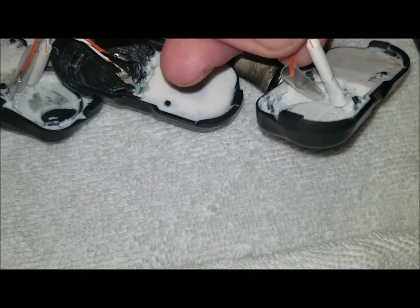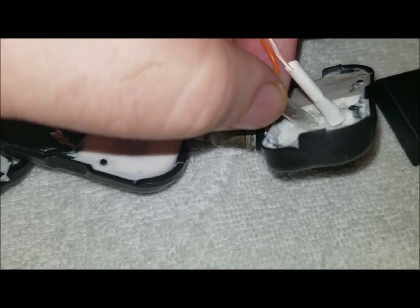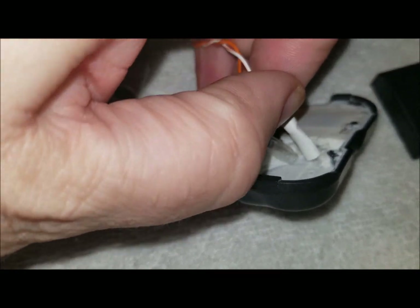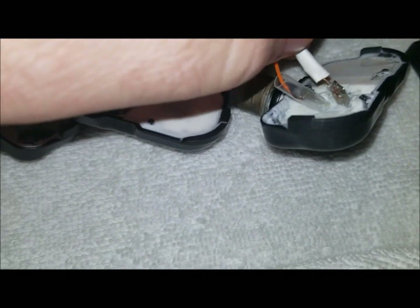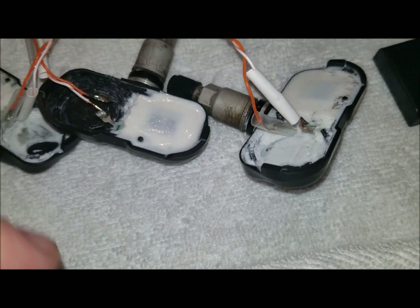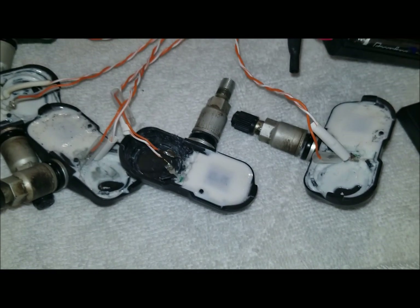That's unshrunken heat shrink because I'm making sure my connections are good first. Underneath that heat shrink is a connection to the lead going into this device. The one that's closest to the stem is the positive. The one that's the farthest away is the negative.